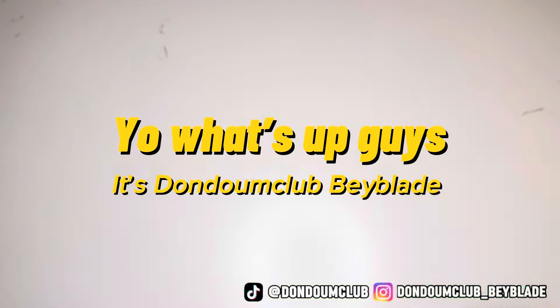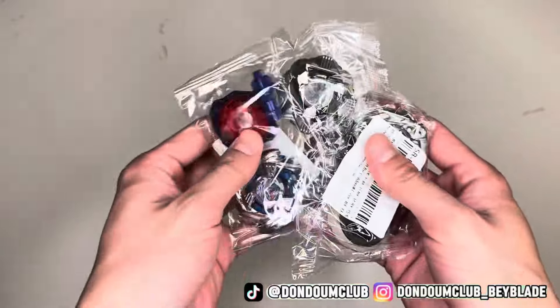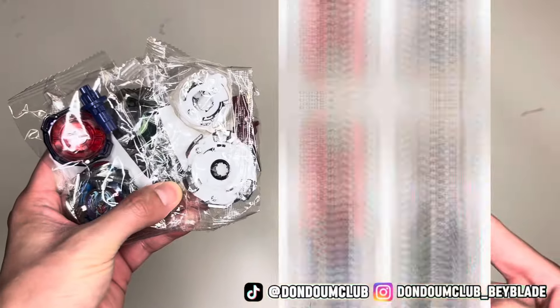Yo, what's up guys, this is Dondon Cut Blade Blade, I'm your host Andrew. Today we have the SE brand latest release: Cobalt Dragoon, Black Shell, and Wise Tiger.